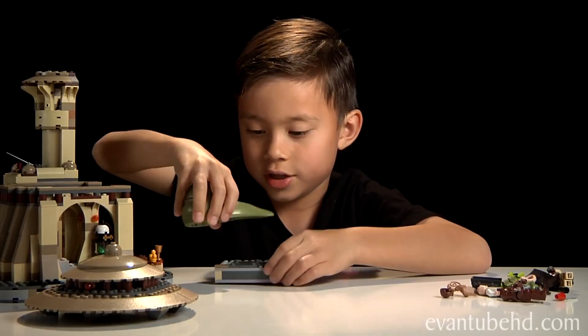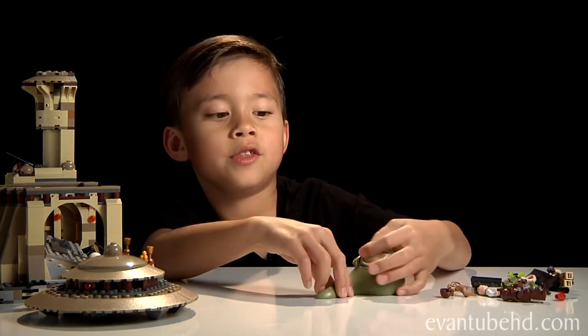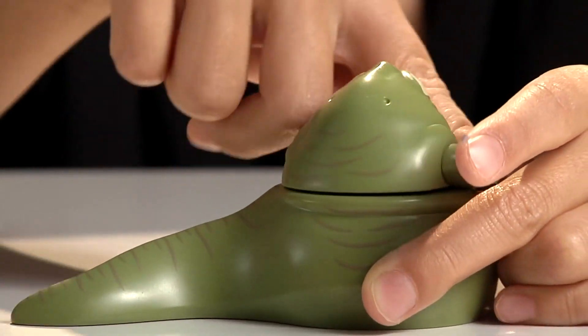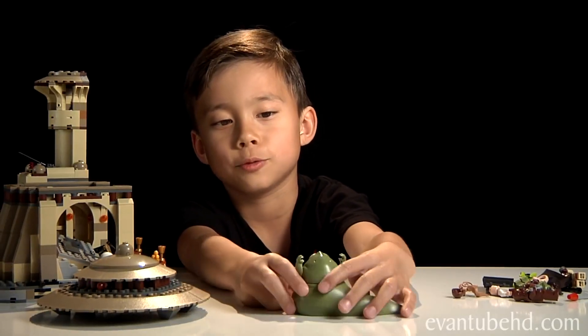Last but not least, we have Jabba the Hutt. You can move his face around, and he has a little tattoo. You can move his arms and his head around. He's like, 'Victory is ours!'